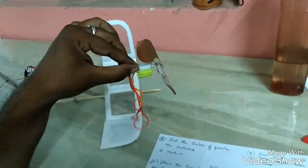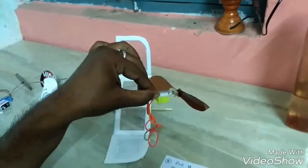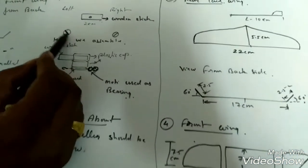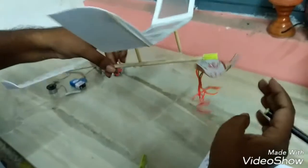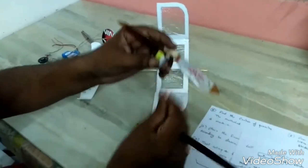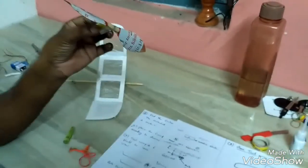The propeller — how we assemble the propeller: the angle is 60 degrees from the left side and 60 degrees from the right side. Look at the figure: 60 degrees from left side, 60 degrees from right side. We assemble the propeller in this way. My dear friends, it is very imperative that the propeller should free flow.